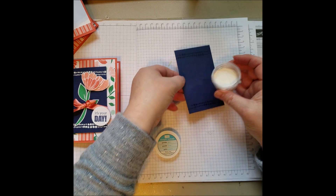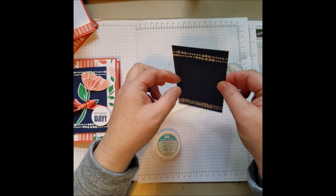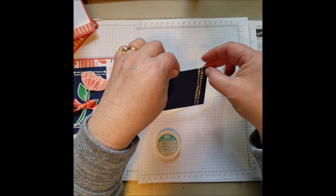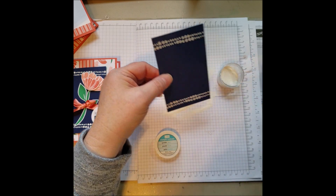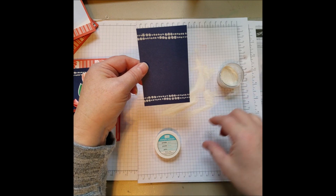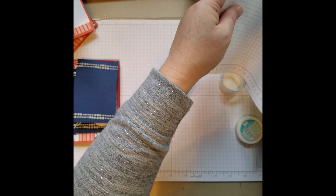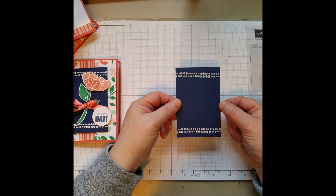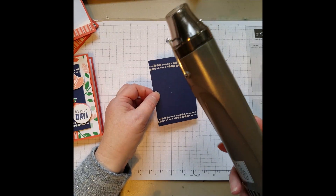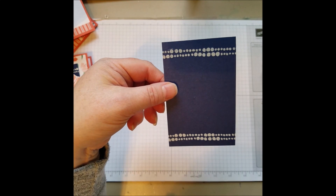I'm going to shake white embossing powder on. In the large main annual catalog, there's actually embossing powder in some colors — there's Call Me Clover, which is this green. I thought that might be fun too, but I forgot about it until after I made my sample. Embossing powder lasts forever. You just kind of shake some on and shake it off. This little tub is years old. Now we're going to heat that up — right now it looks cloudy and dull, and when it heats up it's going to be a nice bright white.